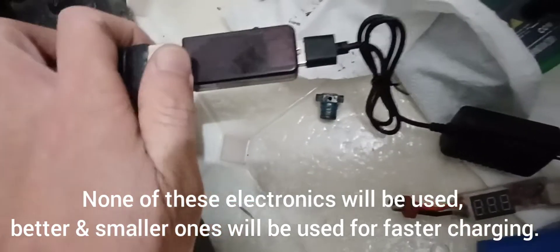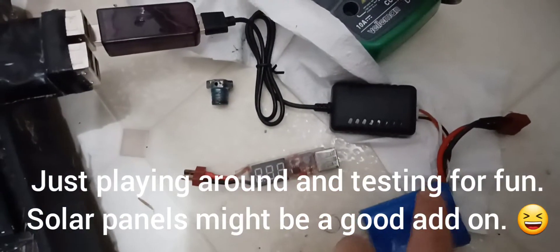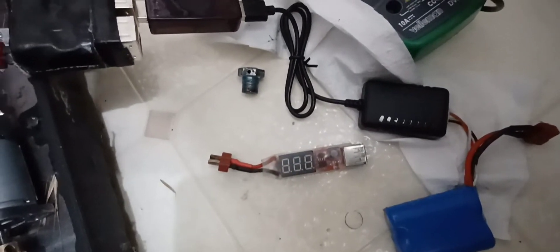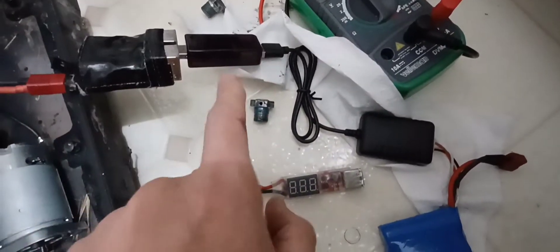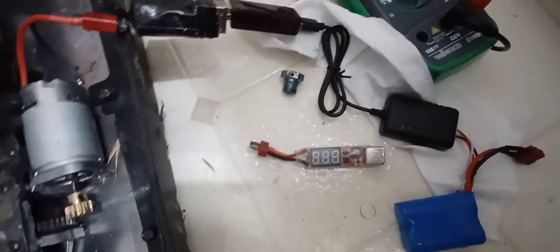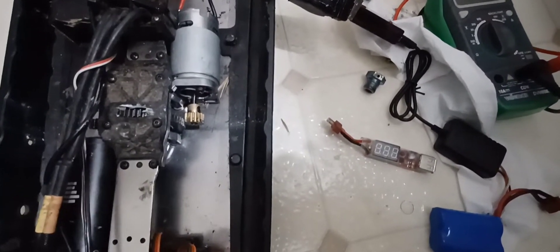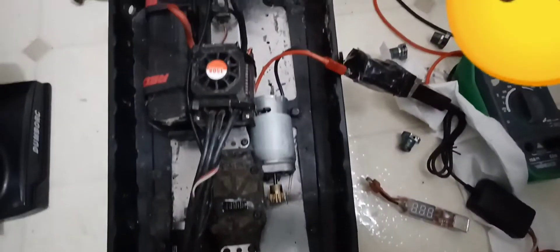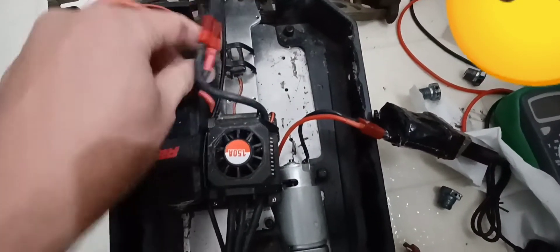I'm gonna change the electronics here. This gives me a USB - it tells me how much volts and amps I'm gonna be using. From there I'm gonna be charging a two-cell for now for testing. I probably can charge multiple two-cells. I'm gonna get rid of these electronics and use a 3-cell or 4-cell BMS - battery management system. Anyway, this is a 6S but I'm only using 3S for that.